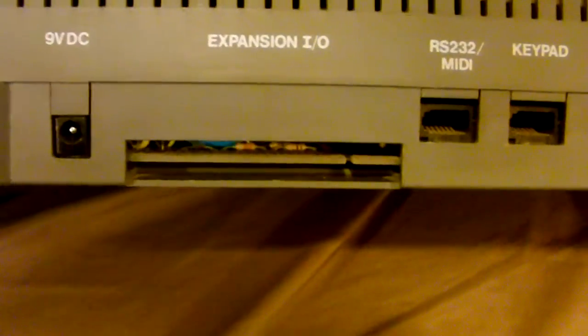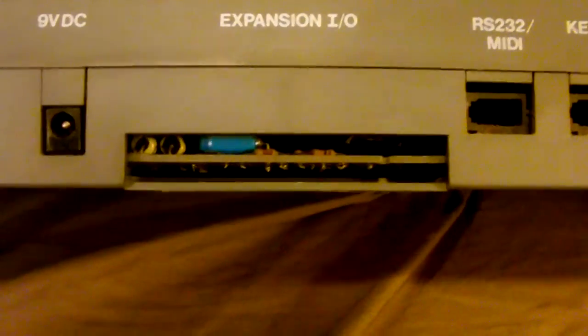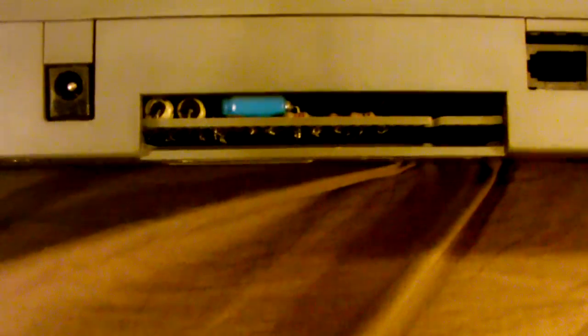On the back of the unit we also have the expansion I/O bus connector. This is a standard connector for the ZX Spectrum series, so peripherals that you can plug into the ZX Spectrum and the 128 can, in theory, also plug into this.